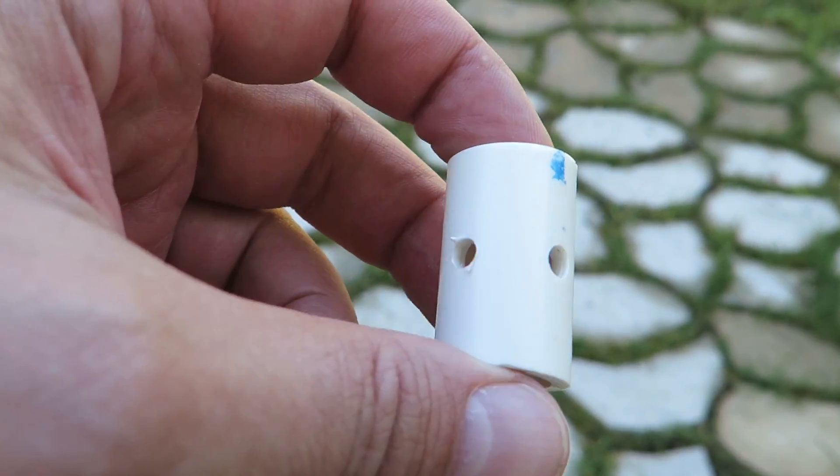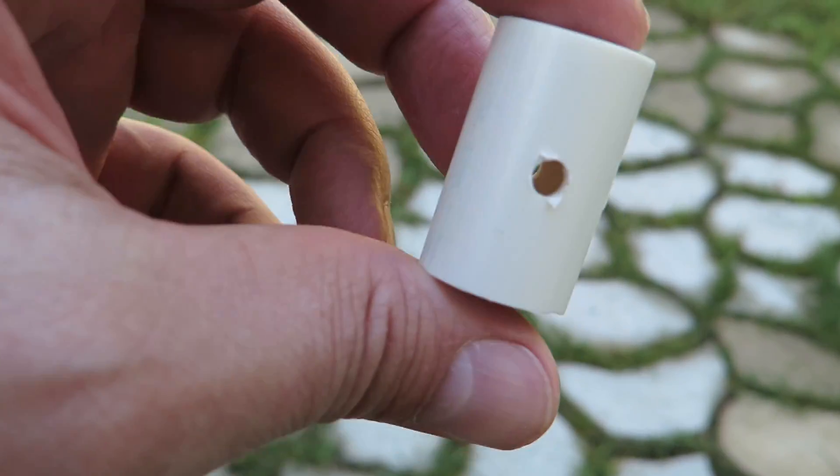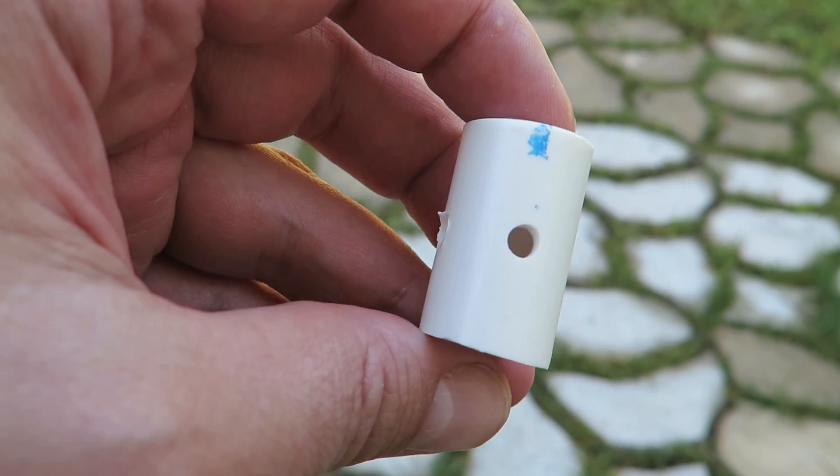Basically what this is, it's a three-quarter inch PVC pipe, cut about one inch long. The dimensions are not overly critical on any of this.